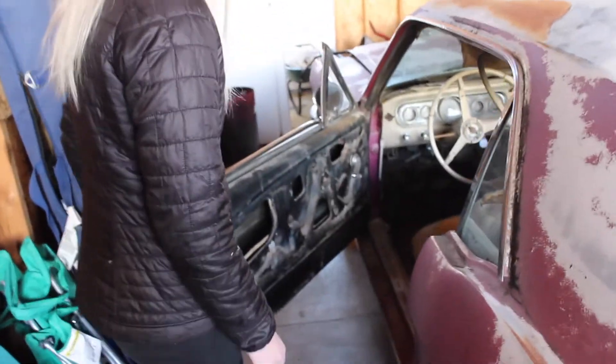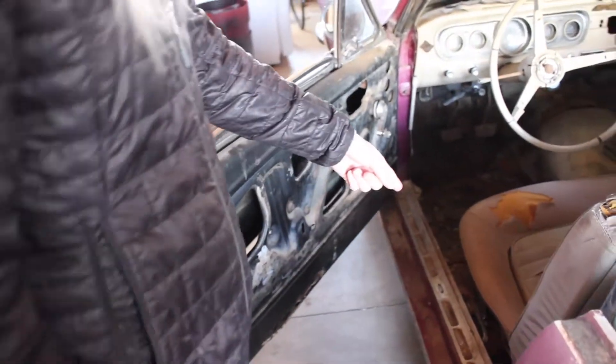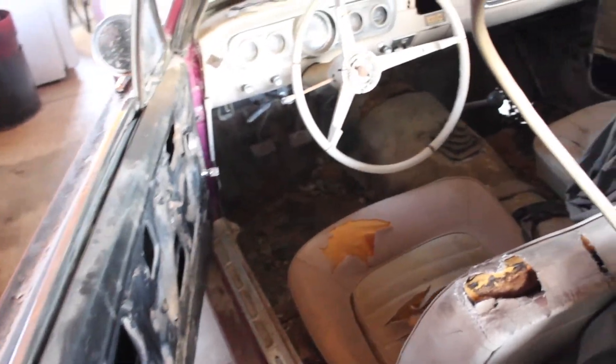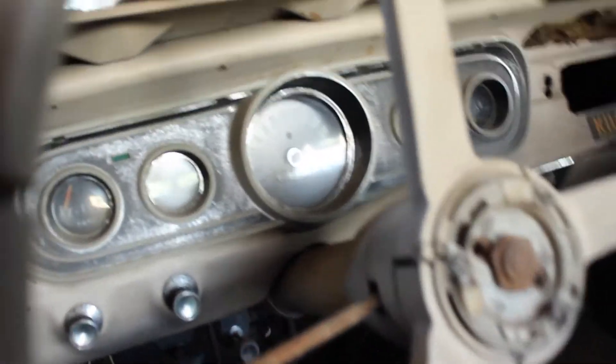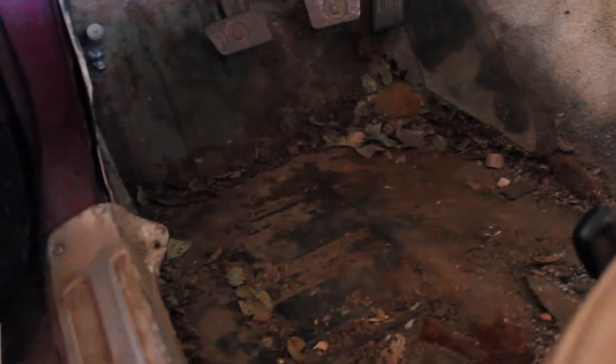Here's the interior. We're missing a couple of things like the door panel, and the door handles are on the floor. You'll notice some nice rust spots over on the passenger side floorboard, so we're going to need to weld in some new floorboards. The gauges hopefully will work. All of that is original.